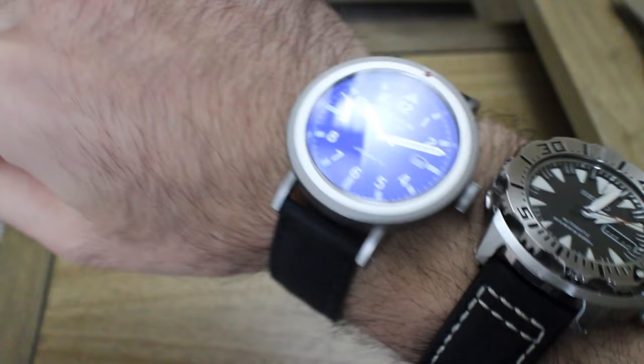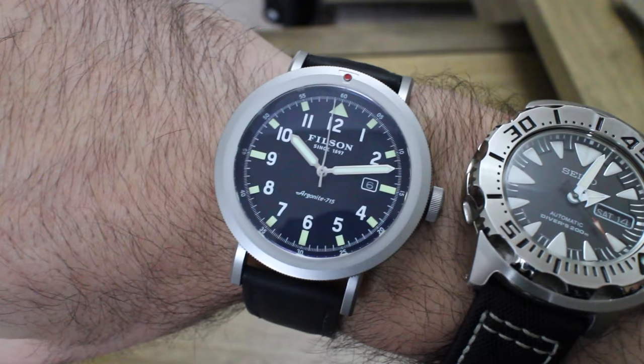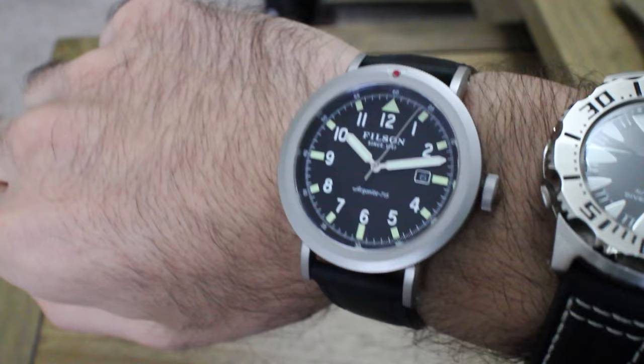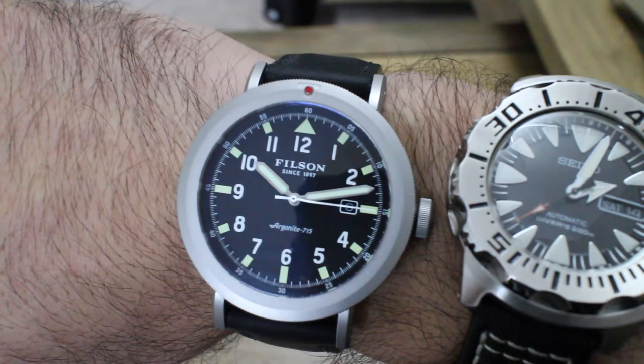Here it is on the wrist next to my Seiko Monster. You can definitely see that AR coating working well. I have just under a 7-inch wrist and it fills it up nicely - it's quite a large watch with long lugs, but wears pretty flat. I think you can wear this with dress cuffs, and on the Horween strap it has a very nice military aesthetic, though it's definitely versatile enough to dress up more than, say, a G-Shock.